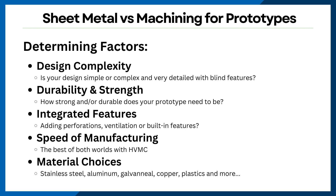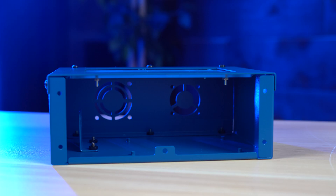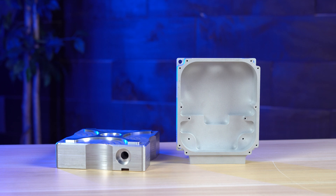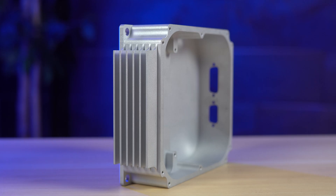The first and probably most important consideration is design complexity. If your prototype is a simple flat design or has angular shapes, then sheet metal fabrication is going to be the way to go. It's ideal for box-like enclosures, chassis, and housings with bendable or folded structures. Meanwhile, if it's highly detailed with intricate geometries and blind features, then you should be going with CNC machining. For example, if your enclosure needs tight tolerances or integrated features like threads or grooves, then sheet metal fabrication might not be the right fit.